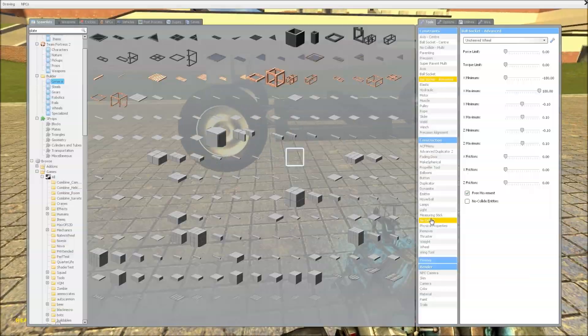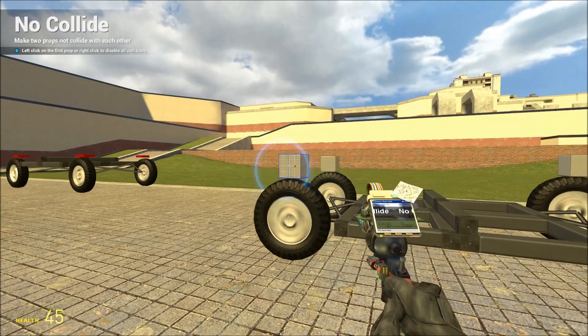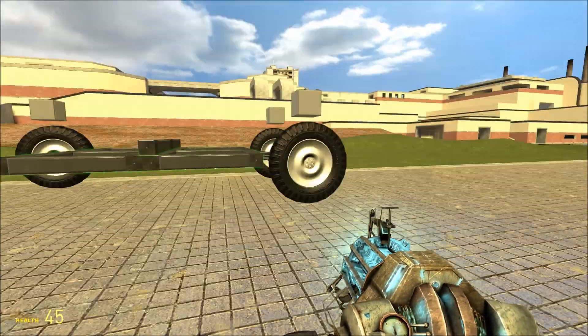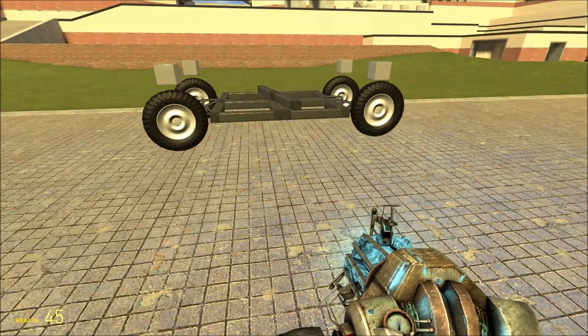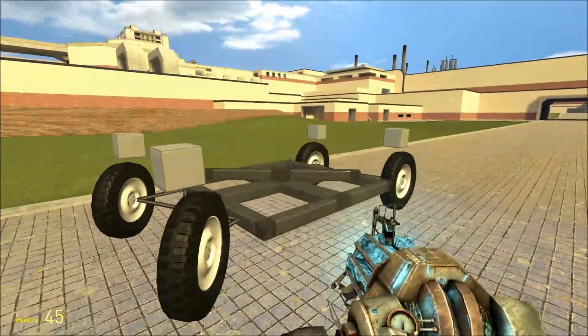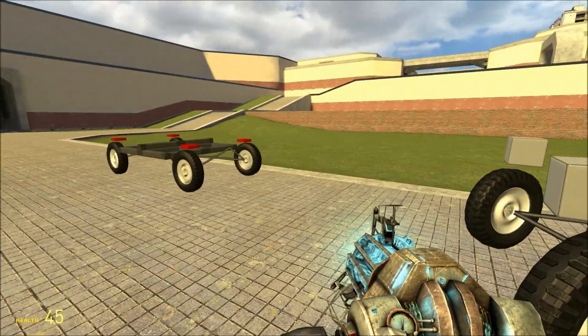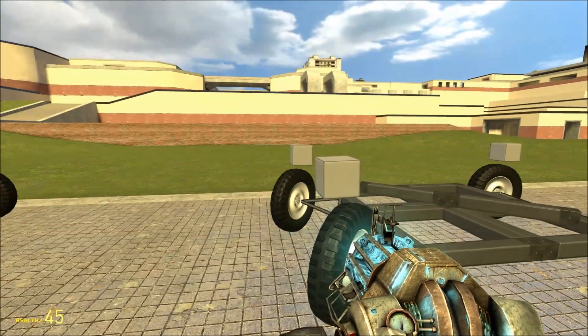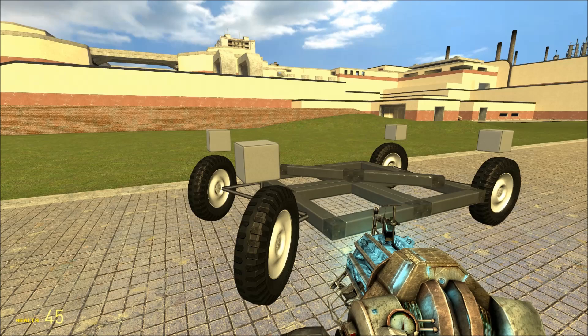It's worth noting you want to no-collide the spring blocks, otherwise they will bump into the wheels and then you will have a problem. I hope you found this tutorial useful and I will put up a video at some point with a motor and seats so that you can see the chassis in action. Thanks for watching.